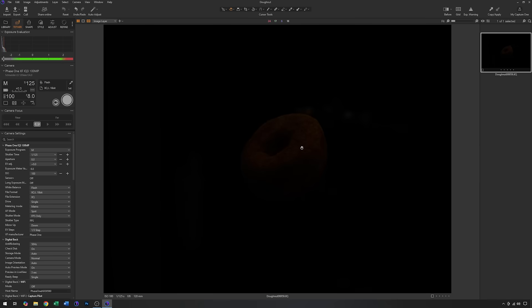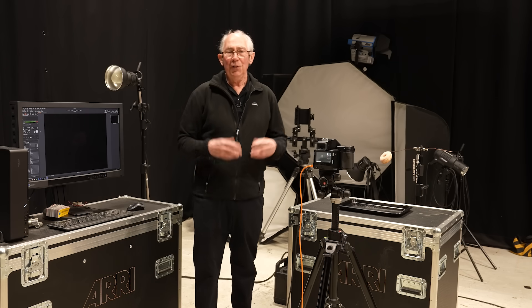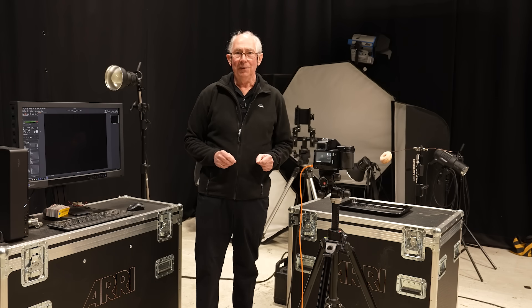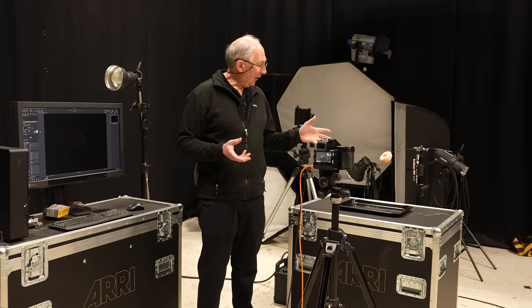You can see that there is a slight ghost of an image, but nothing too serious — nothing that's going to affect the final result. So with that out of the way I can think about how I want to light this.